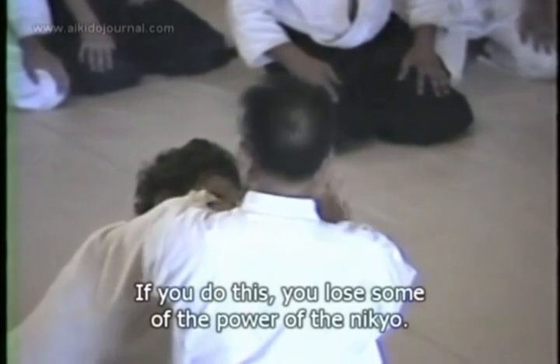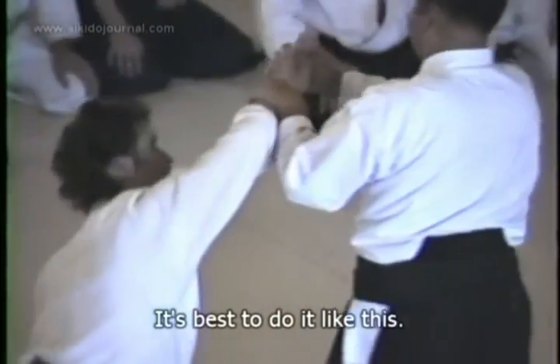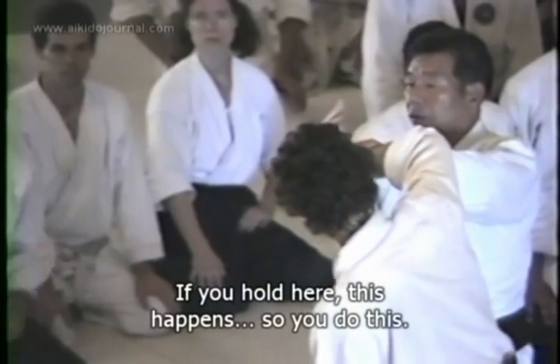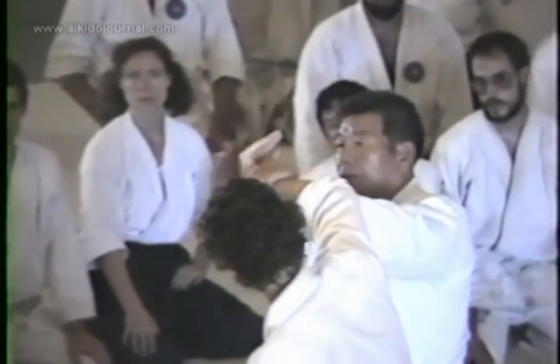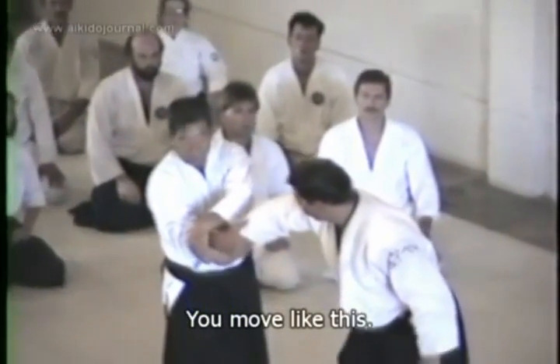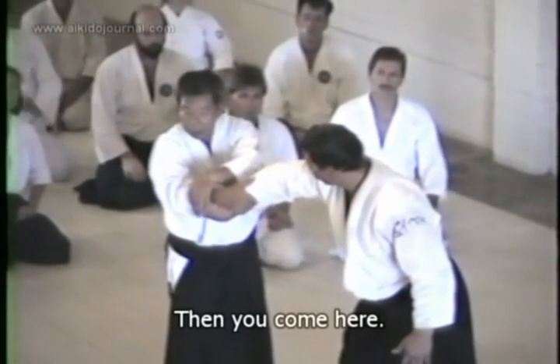Go like that. Sometimes you lose the strength. Right there. Let's go like that — he's up and Sensei's down.